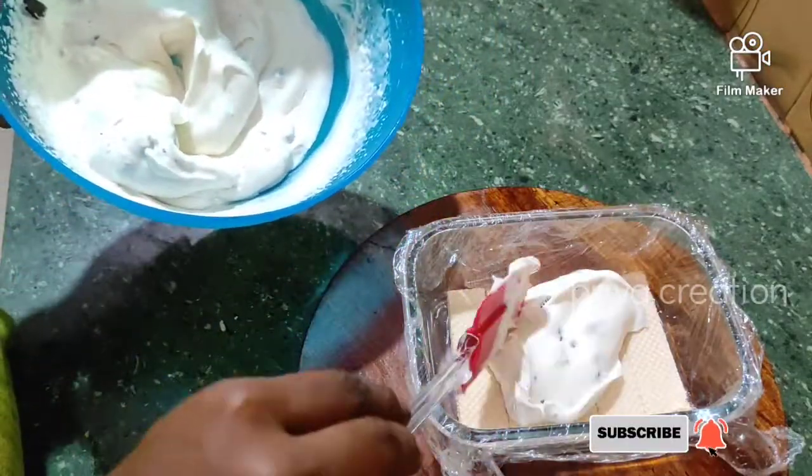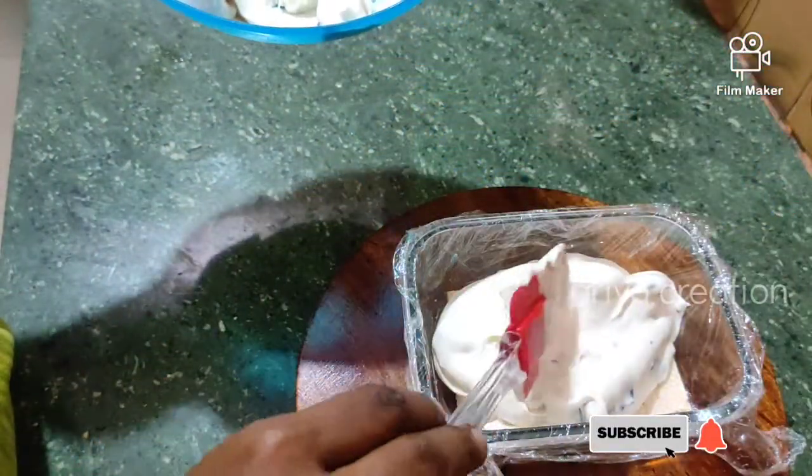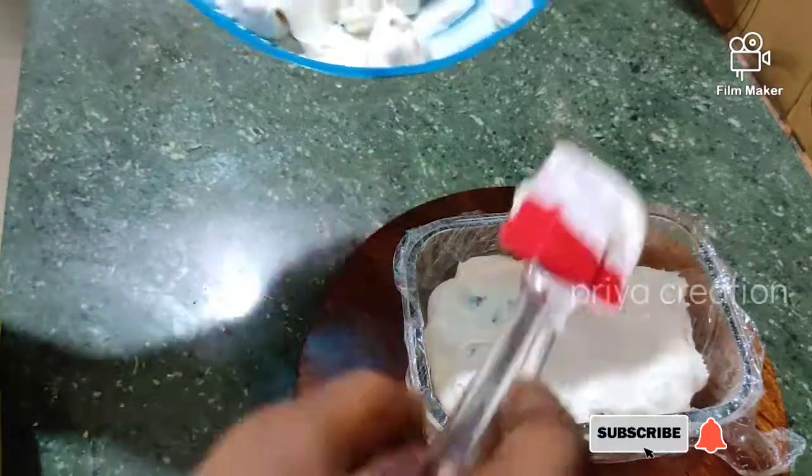Now add ice cream. You can add a double layer or you can add a single layer.